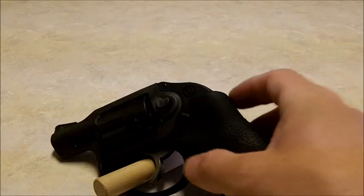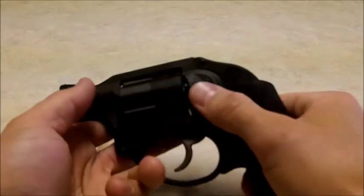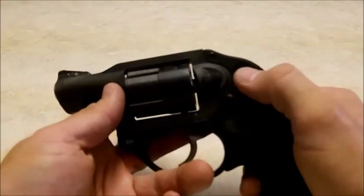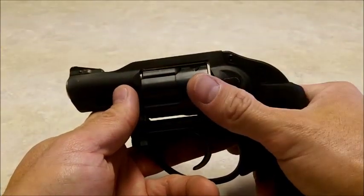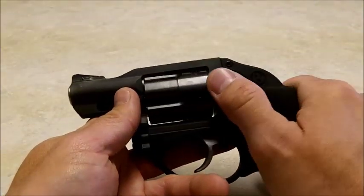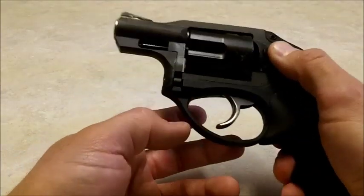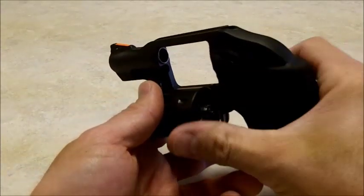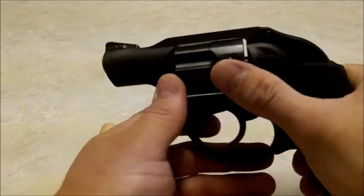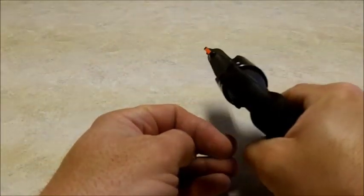It does have a simple manual of arms. The only different thing would be the cylinder release — a lot of Smith & Wessons you push forward to release the cylinder, or on Colts you pull back. But on this one, Ruger has you push the release in and then push the cylinder out. So you push in instead of pushing forward or pulling back. Not a bad thing, but just something to note. Other than that, manual of arms is: pull out, put your finger in the trigger, aim, shoot.